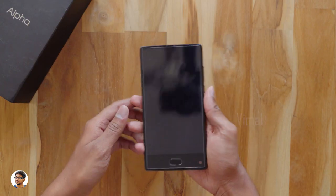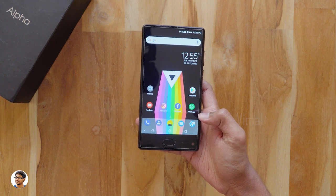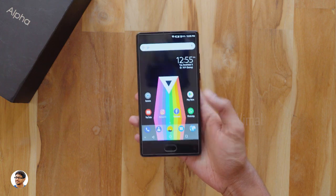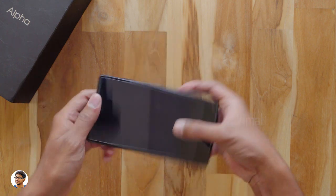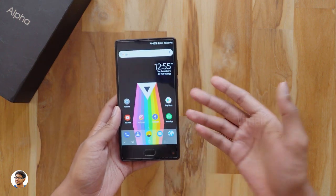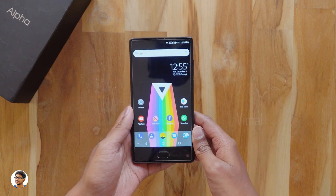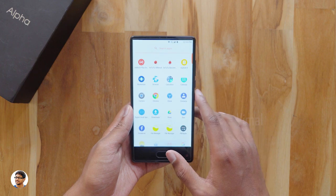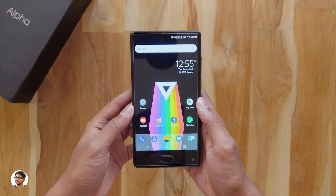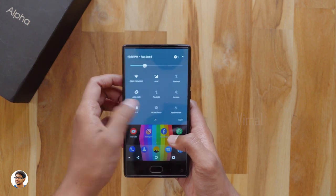I've set up the phone and also installed the screen protector on it — this is how beautiful it looks. The fingerprint scanner works very well; it's fast, accurate, and unlocks the phone almost 90% of the time. The fingerprint scanner also doubles as a back button and a home button. You've also got on-screen navigation buttons that can be disabled from the settings. It runs Android 7.0 Nougat and has a stock Android experience with no bloatware. I've installed Nova Launcher on it and everything feels buttery smooth.